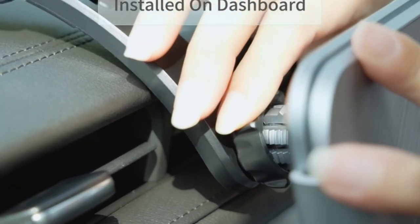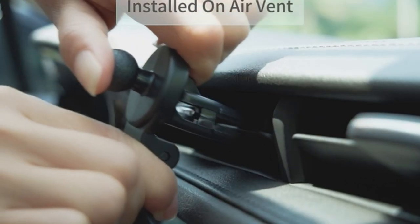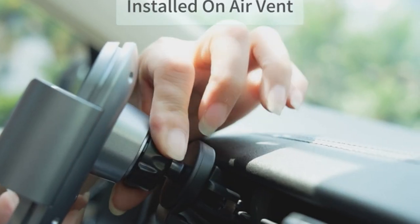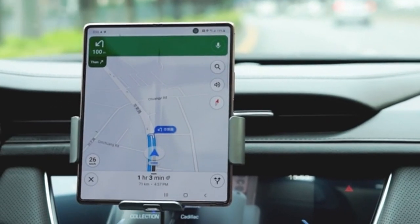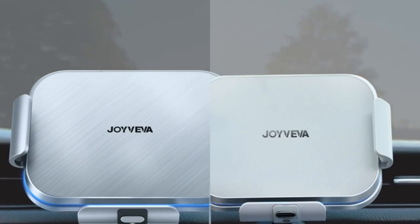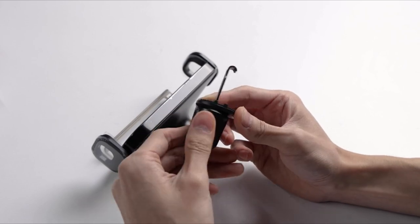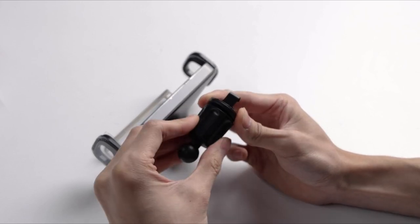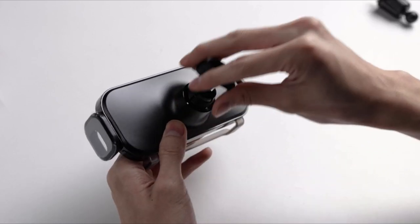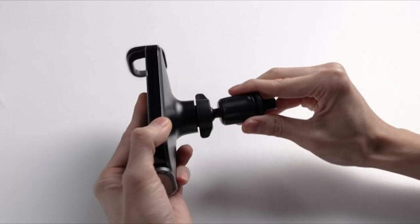If you want more information and updated pricing on the products mentioned, be sure to check the links in the description below. When it comes to the Samsung Galaxy Z Fold 5, finding the best wireless charger is crucial for optimal convenience and efficiency. In 2024, while the device itself boasts impressive upgrades including a new hinge and outstanding performance, its battery life remains a consideration.